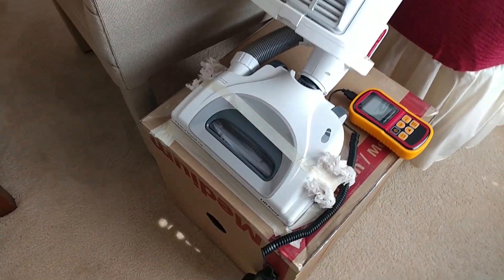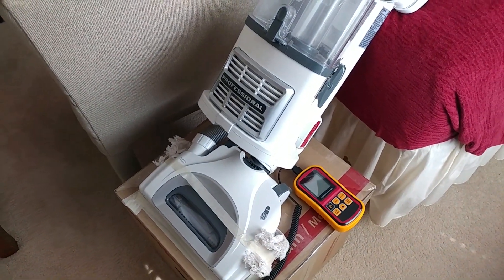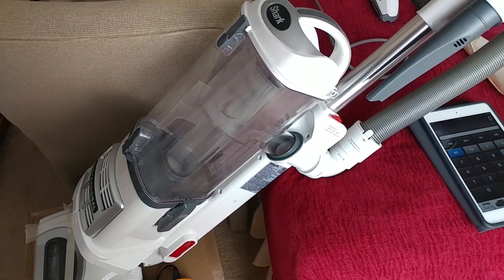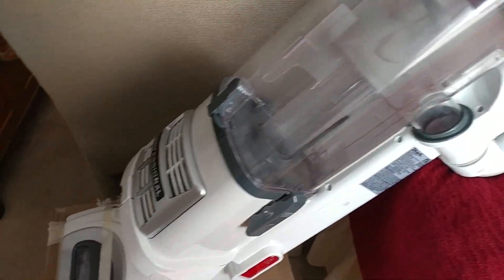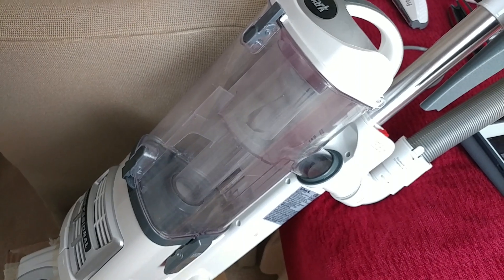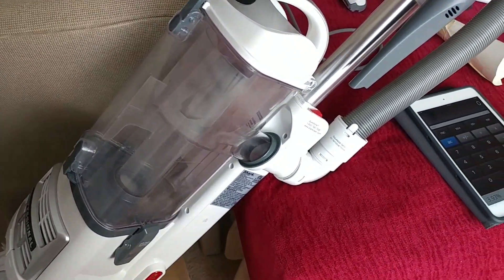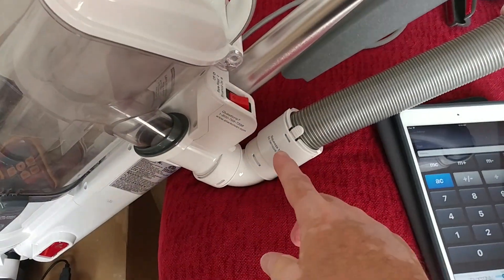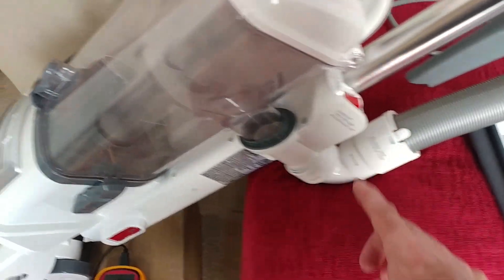Somebody asked what the nozzle airflow was for this Shark NB-55. It's a brand new unit — I used it for a couple of minutes, blew everything back out again, and now let's see what we have for airflow. I've already pre-tested airflow from the back of the cyclones: we're about 75 CFM.